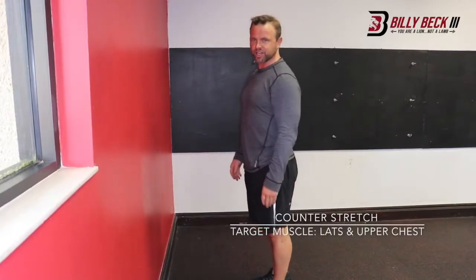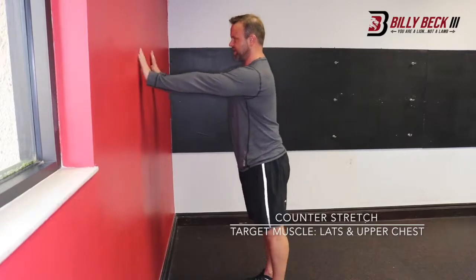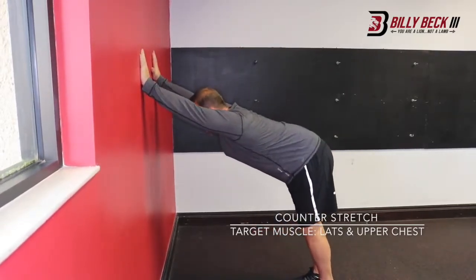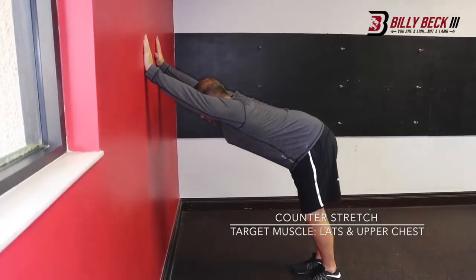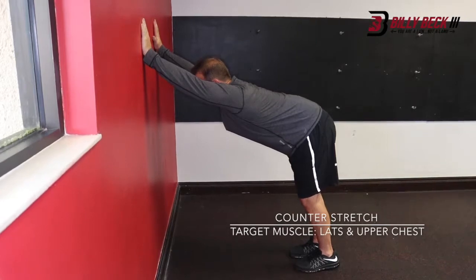So you're gonna do a counter stretch. A counter stretch is gonna help posture you up, so to speak. You're gonna put your hands against the wall and you're gonna step away, keeping that chest high and that back arched. Make sure you're not all frumpy like that. Have a good spinal alignment.